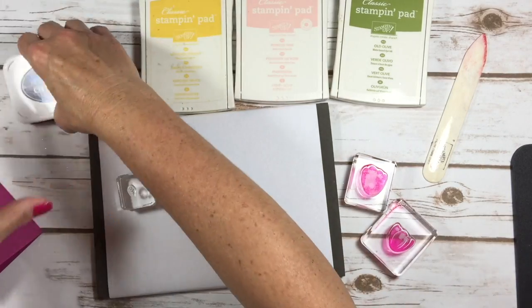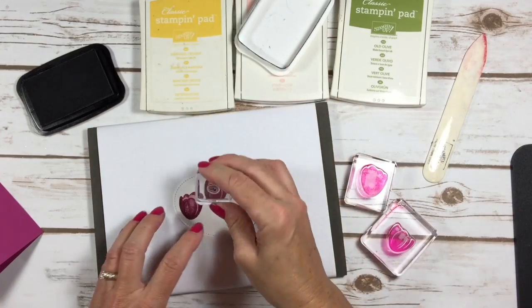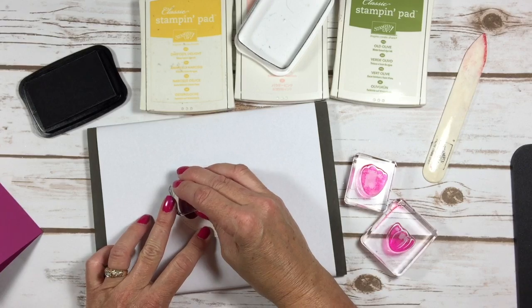A good tip: get open ink pads away from you so you don't stamp in the wrong color. Now I'm going to come in with the little black detail pieces that go in the middle of the flowers.